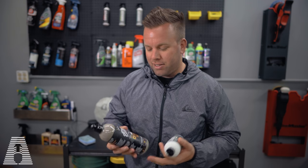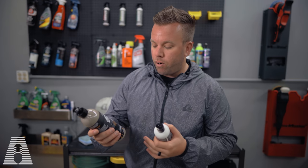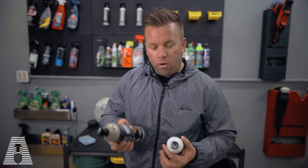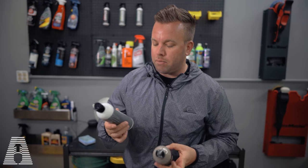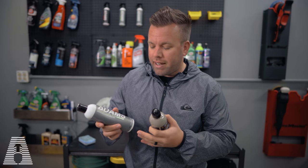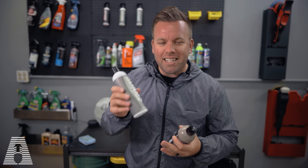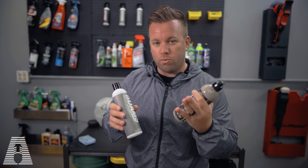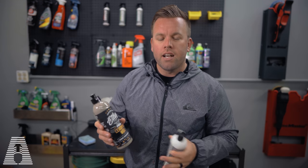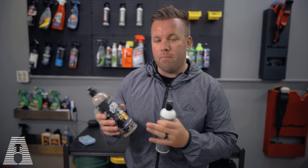More ceramic liquid waxes. As you saw in the first look we did with the Ethos, this is the pro ceramic wax that has ceramic resins in it, and we're pairing it up against the Adams ceramic liquid wax. The Adams ceramic liquid wax is a 12-ounce bottle and it's going to set you back about $16 at the time of this recording, and the Ethos pro ceramic wax is 16 ounce and is going to set you back about $39 for this bottle.